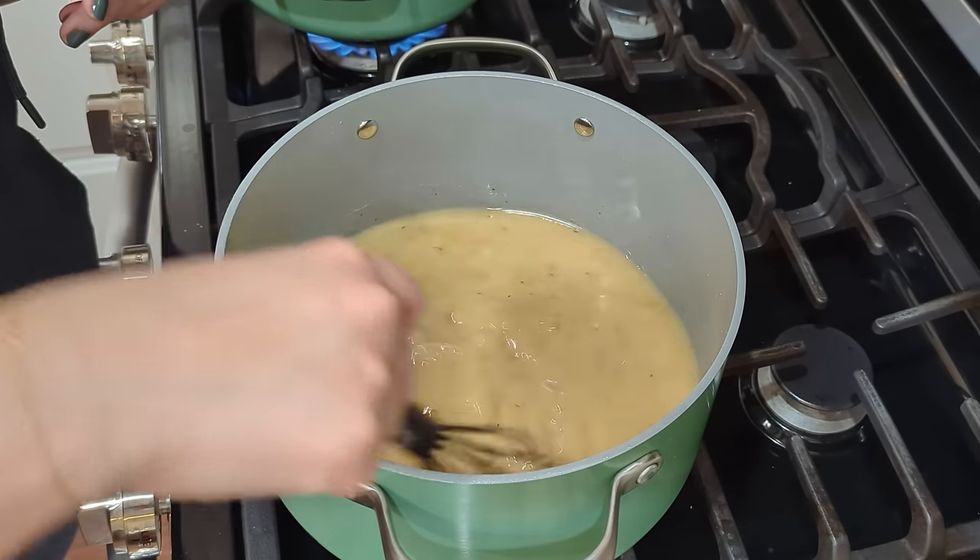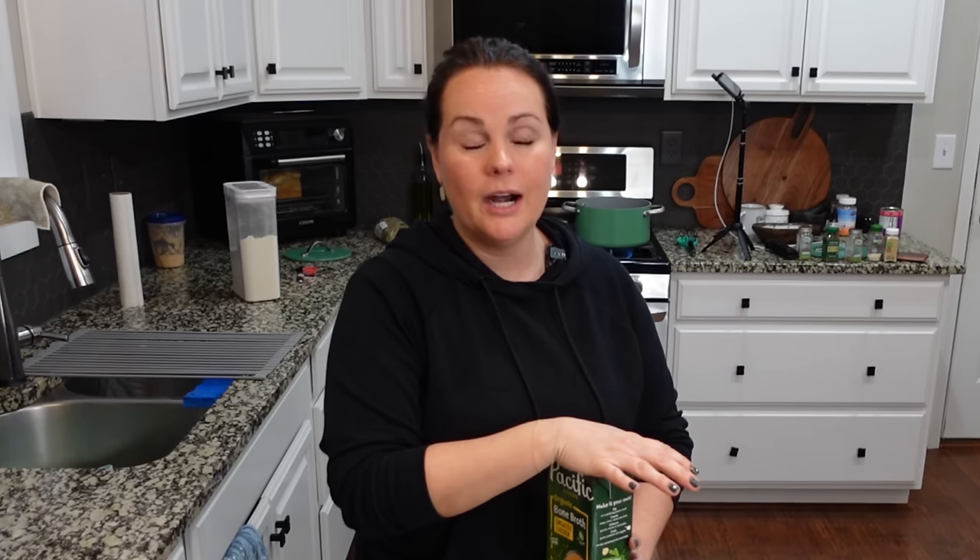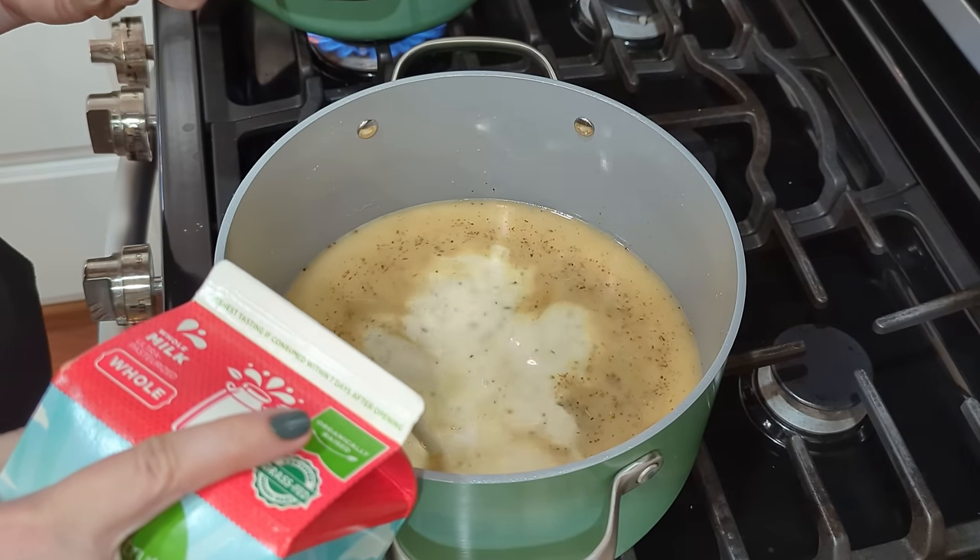Ideally I would want another cup of bone broth, but unfortunately my grocery store has been out of bone broth for a while. This is the only one we could get today. I usually buy it in bulk at Sam's Club, which is completely out too — I really hope they haven't stopped selling it. I do make it myself and I have a rotisserie chicken, so I am going to be making some later. But it's so convenient to buy it from Sam's Club because it's so inexpensive. To this, let's add about a cup of milk.